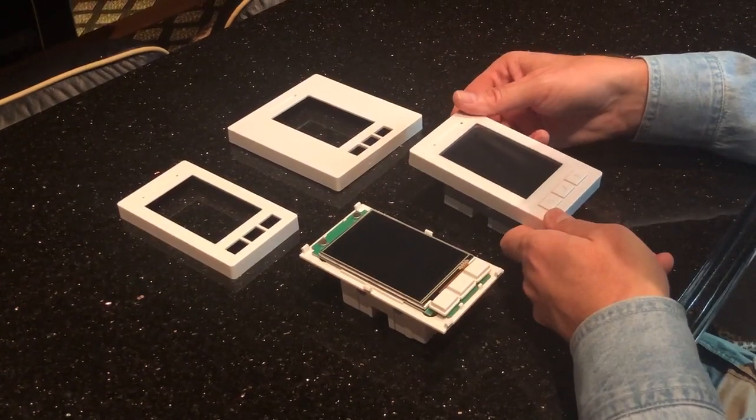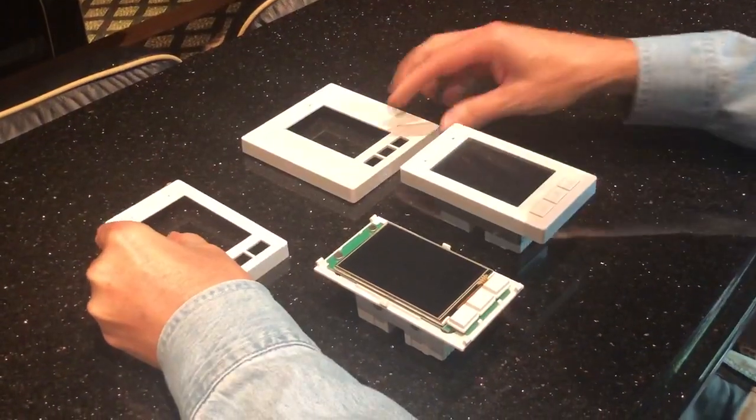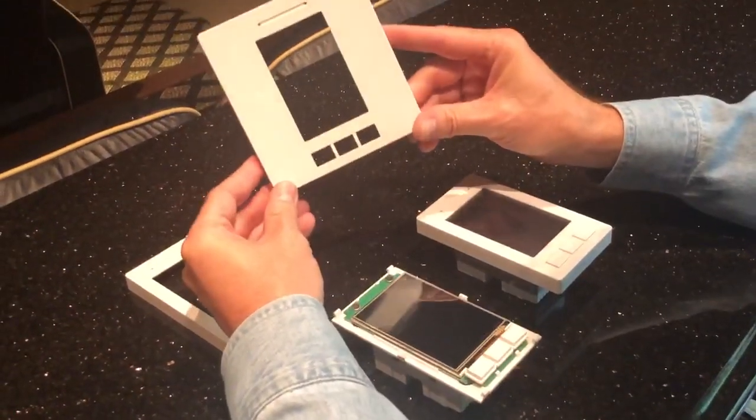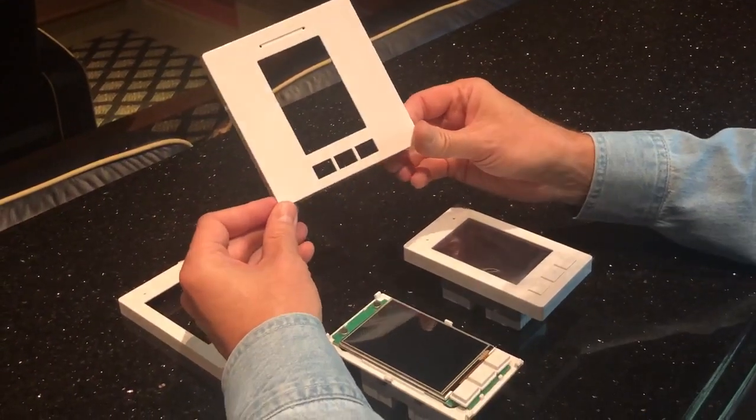In this video I'm going to show how to remove the faceplate from a Link Touch and replace it with a double gang sized faceplate. You may need to do this if you have a double gang size hole or if you've elected to add the functionality of a 3.5 millimeter input built into the Link Touch or an infrared receiving eye.